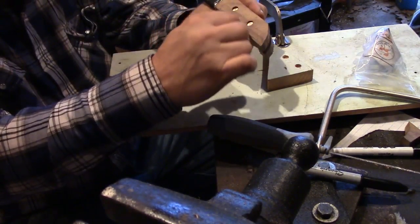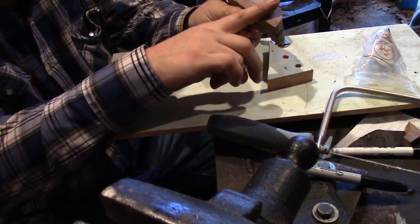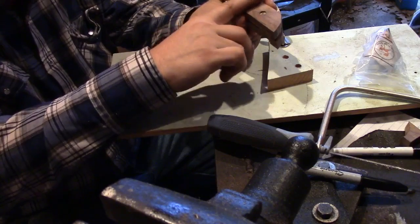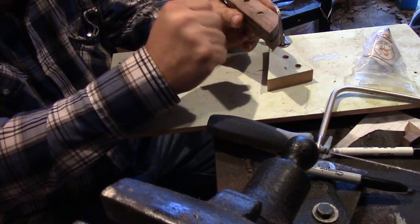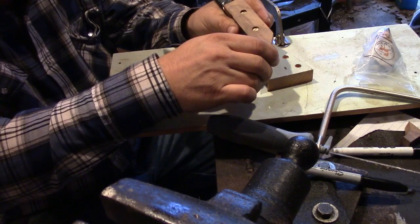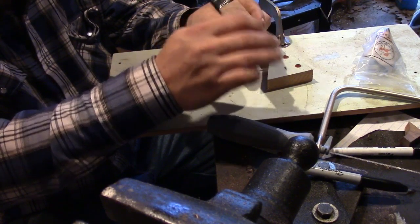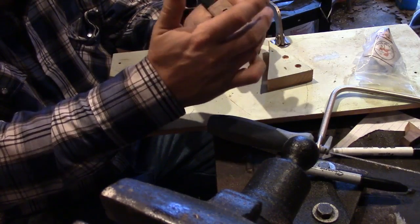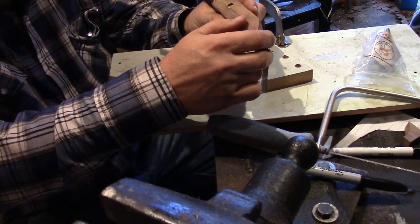Once we get the profile done — that's what I usually do, do the profile first — then I'll come back in here and start hollowing and working on this edge and get it to fit my hand the way I like it. So I'm going to go do that and we'll show you a little bit of that. We'll set it up and do this back side with the file and show you what we're talking about.